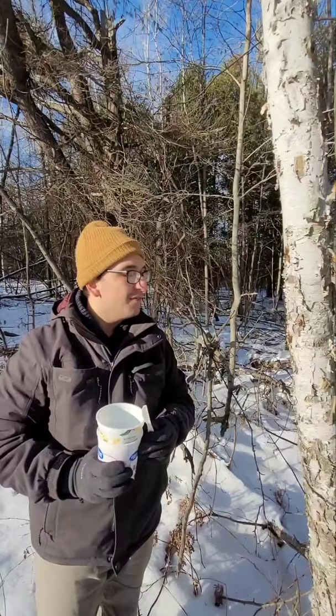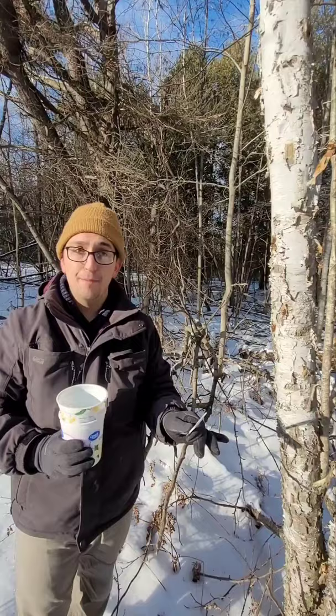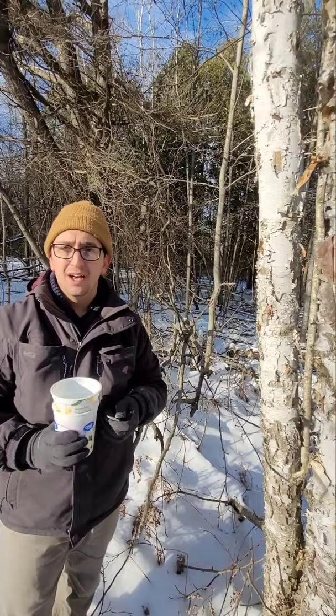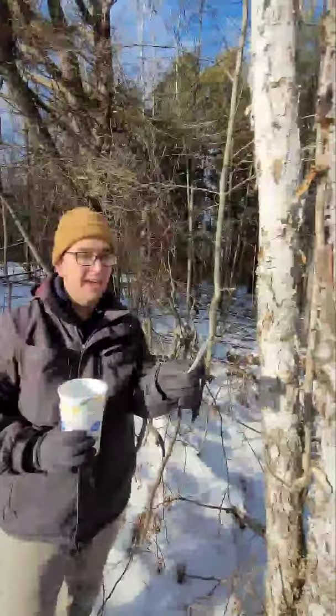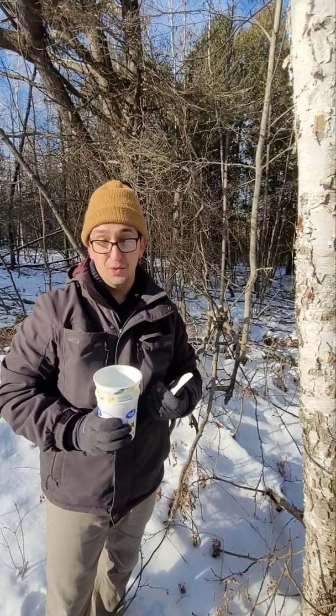If you want to make an estimated guess as to how bad the infestation is going to be on your property in any given year, you can do an egg mass monitoring sample where you basically take a random spot on your property, go around in an about 18-and-a-half-foot radius, and count every single egg mass that you see in that area. Take that number, multiply it by 40, and that will give you an estimate of how many egg masses you have per acre on your property. Generally anything more than 250 per acre is a sign that it's going to be a pretty bad infestation.